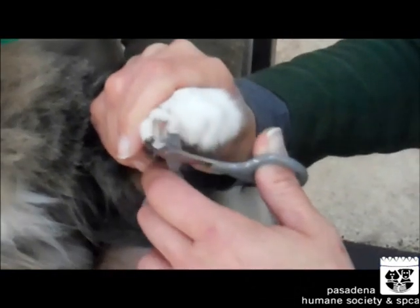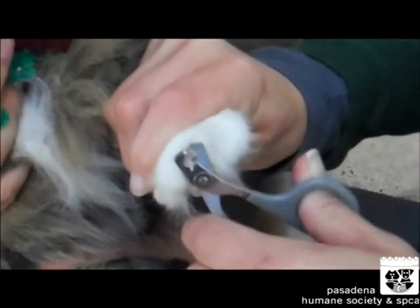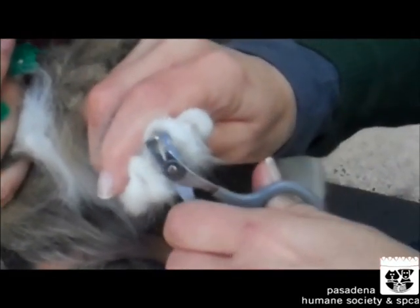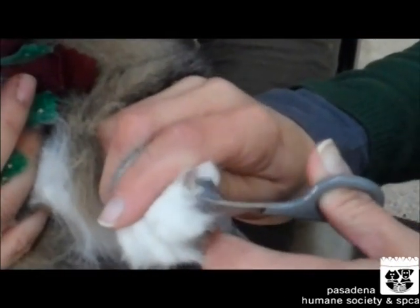So what you're going to do is push on the bottom of the paw pad and the top of the nail to retract the claw. And you're going to trim just the white part of the nail. You're never going to go to the pink because that is where the blood vessels are and it will bleed.